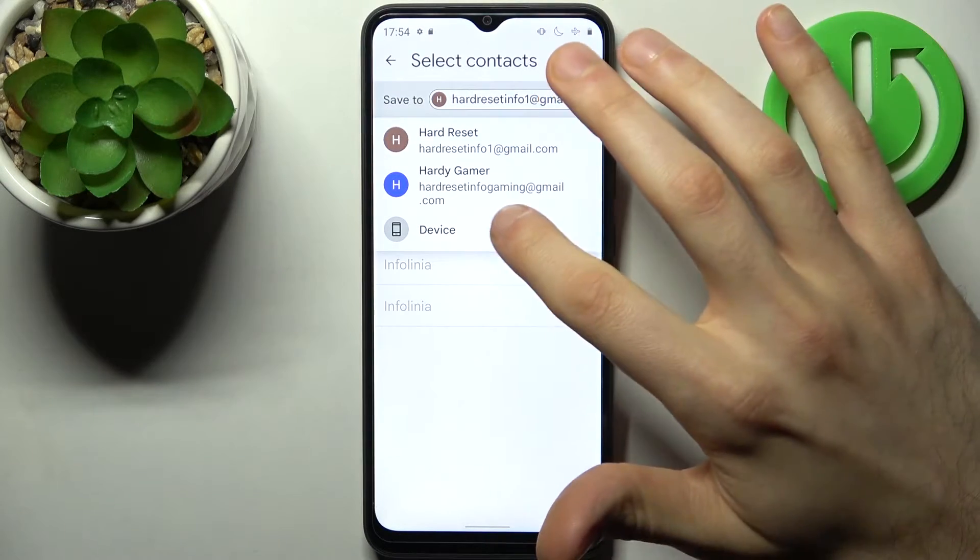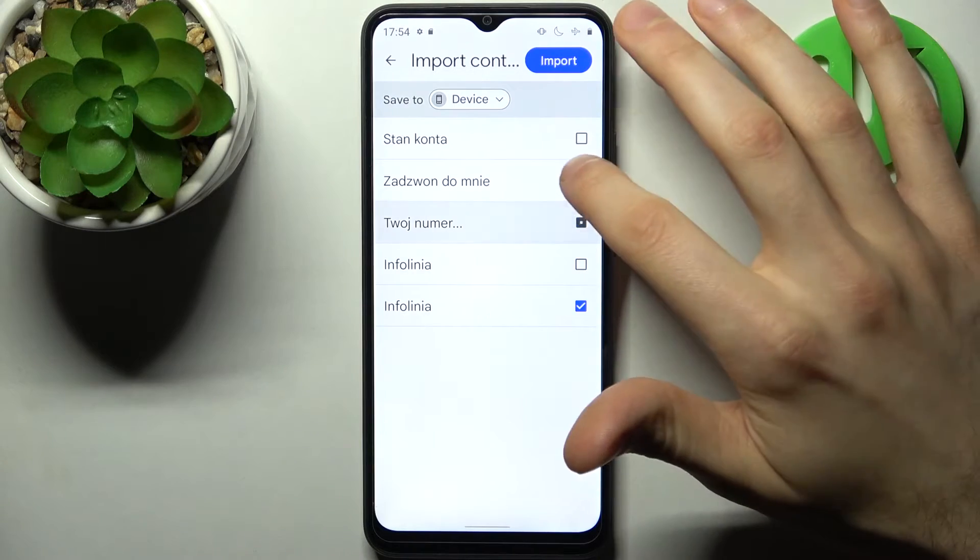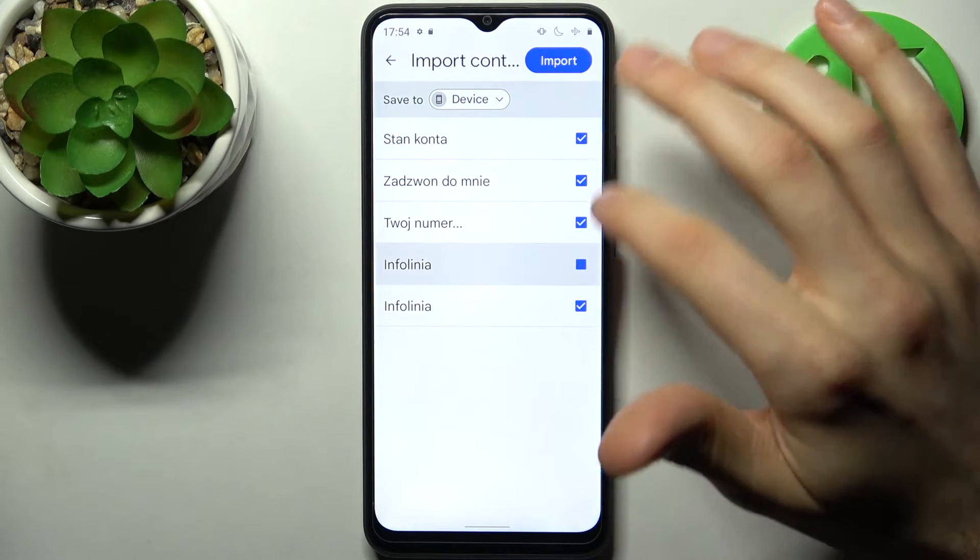Then select where you want to save them — on device. Select the contacts which you want to copy and then tap import.